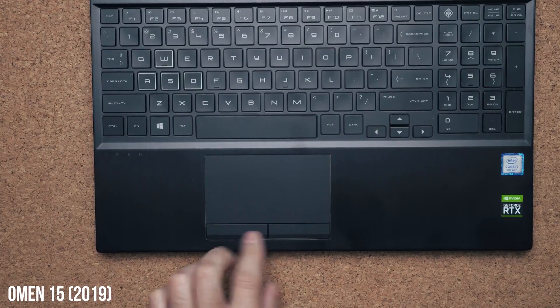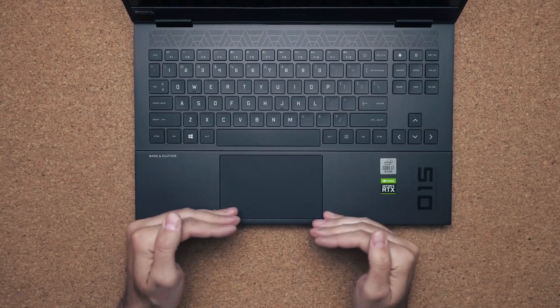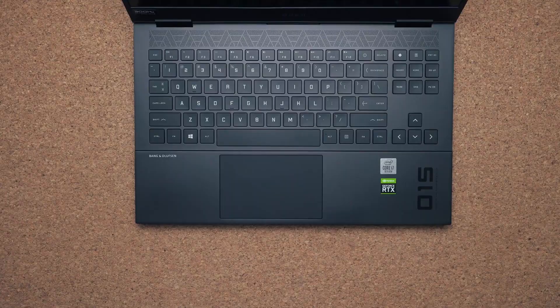The touchpad they also improved. The previous model had two buttons on the bottom and I didn't like the way it felt. This one is much bigger and uses the traditional click method that you've seen on most touchpads in 2020.